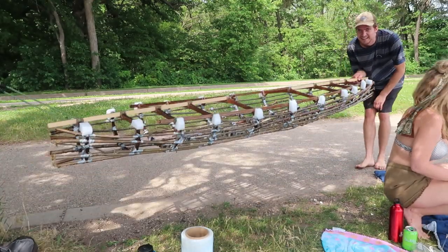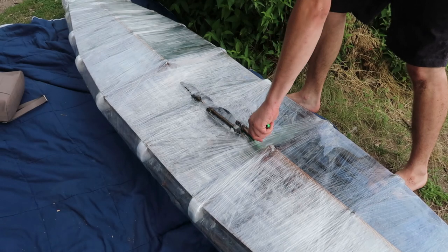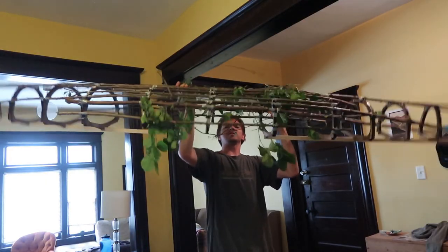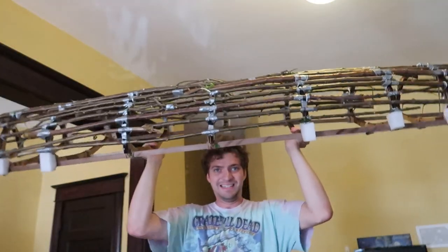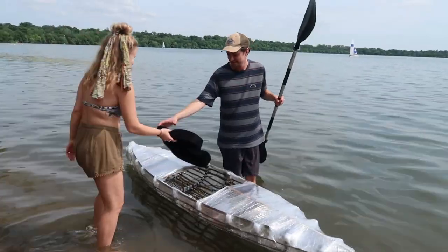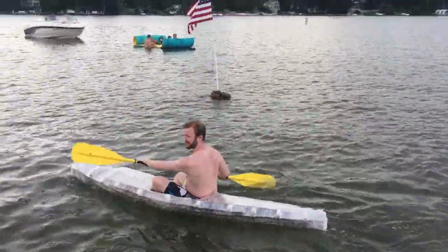Hey guys, welcome back. Today I'm really excited to share my super low-cost kayak that I built out of sticks, cardboard, and stretch wrap. Hopefully watching this will help you on your journey towards building your own simple kayak. And if you want to just skip to the end and watch me paddle around the lake, that's cool too. Spoiler alert — this thing actually floats.